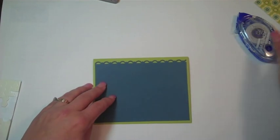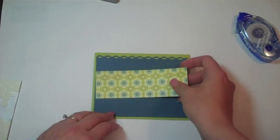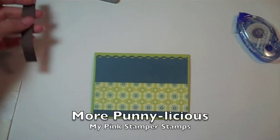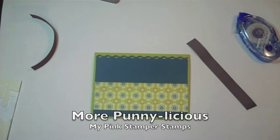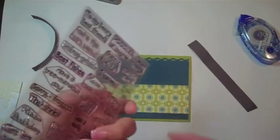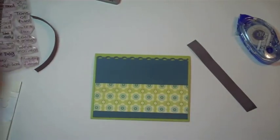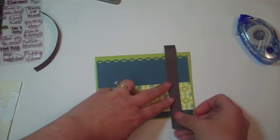That's going to go right here. We're going to use one of the stamps from my new line. The stamp set is called More Punnylicious, because we couldn't get any punnier. We're using 'Bear Hugs' — because grandma loves bears — so we're going to try to make this work up here.